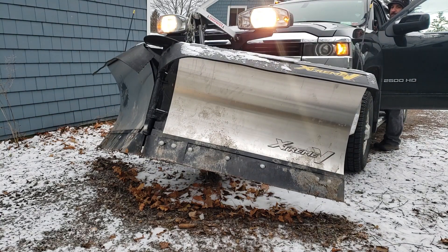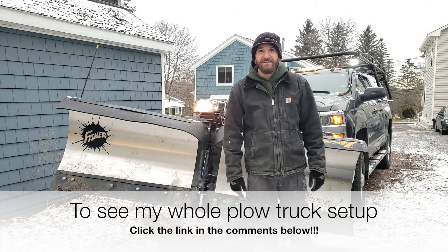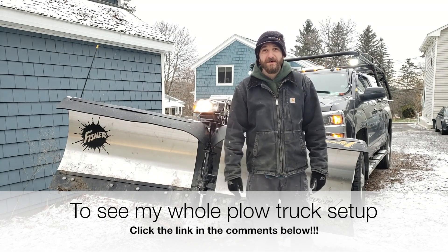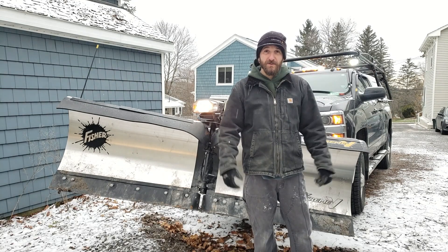Now that I'm hooked up I think we're good to go. Bring on the snow! Thanks for watching, hope you enjoyed my video. If you like what you saw give me a thumbs up, leave some comments below. If you have any questions or feedback I'd love to hear them. Enjoy the snow.